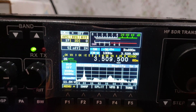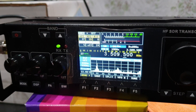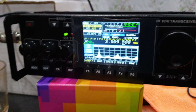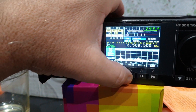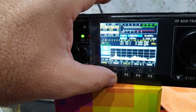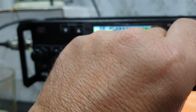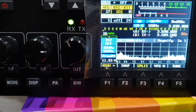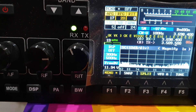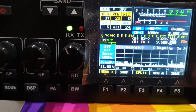So VK3 Golf Kilo, he's calling the VK9 X-Ray Tango from Christmas Island, who's on 3506. So we go down here and we split — we go to the split, VFOB — and bring that to 3506. Some slow mouse there, so bring that down to 3506.